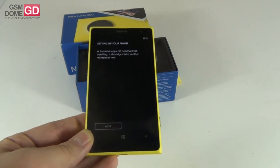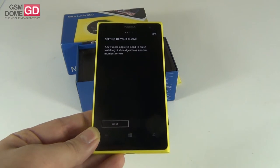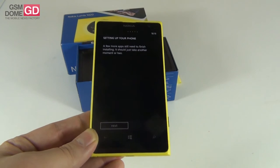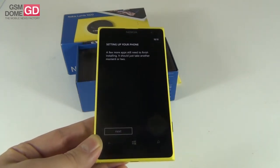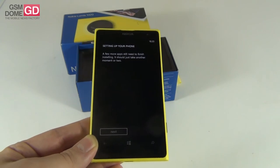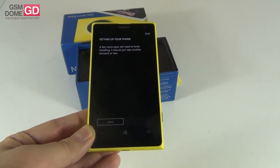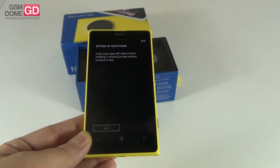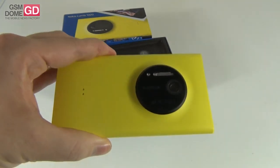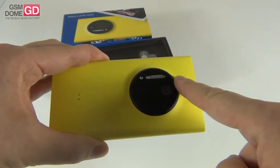The handset comes with NFC and LTE. The battery is a 2000mAh unit at 3.8 volts. It should provide about 12.5 hours of talk time in the best case scenario, or 53 hours of music. Inside the phone we find the dual-core Snapdragon S4 Pro processor at 1.5GHz, 2GB of RAM, and 32GB of storage.